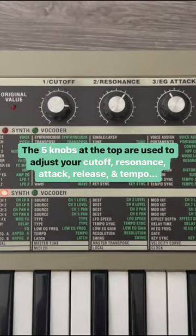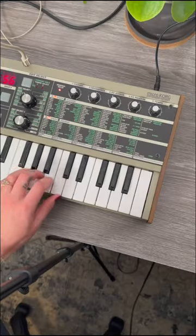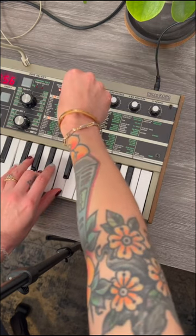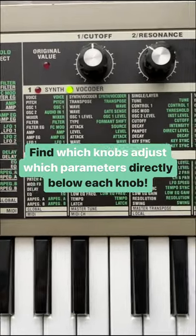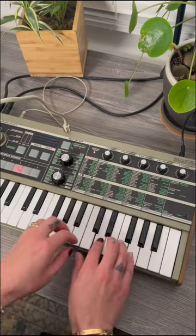Taking a look at the five knobs on the top, you'll see that we have cutoff, resonance, attack, release, and tempo. Note that these five knobs actually edit multiple parameters, and you can see that when we look at the edit select section. Each knob has its multiple editing parameters written directly under it on the front panel to make sound design as easy as possible.